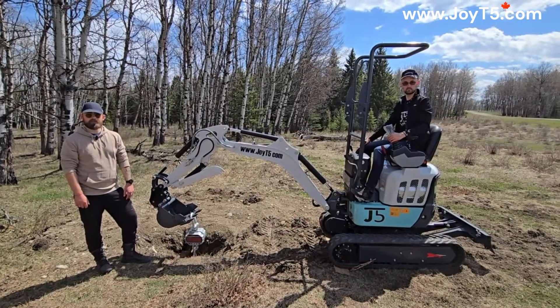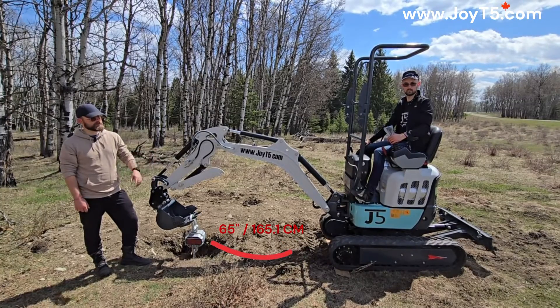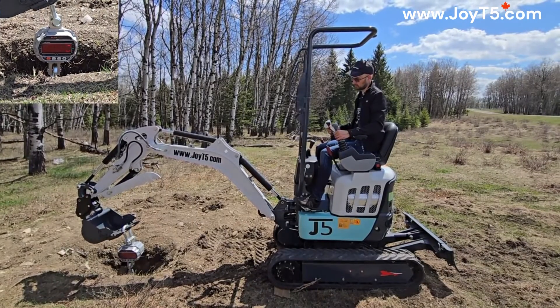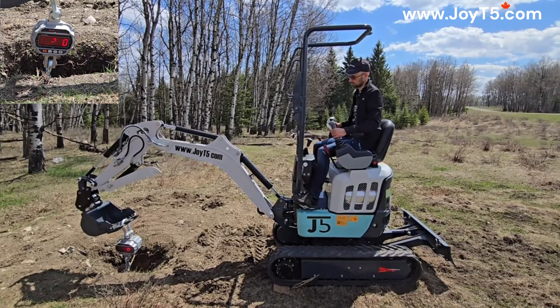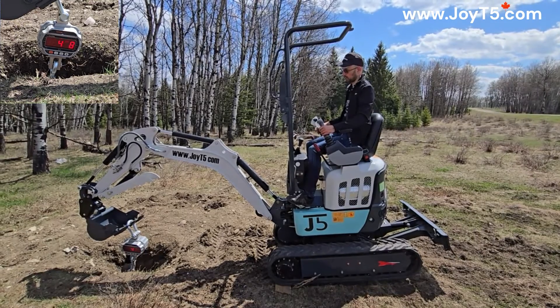Let's do the same test, just now at a distance of 65 inches from the edge of the tracks to the anchor. Let's start our lift — we're already off the ground.